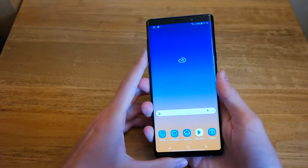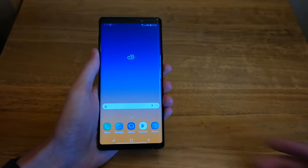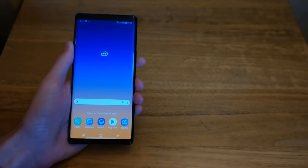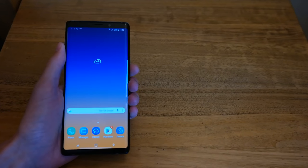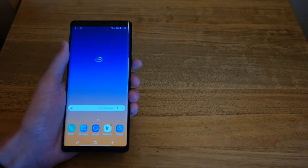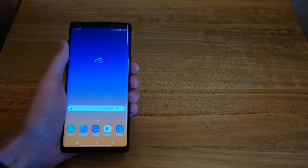But that's the Samsung Galaxy Note 9. Make sure you subscribe down below — I'll be leaving a lot of videos up in the near future. If you found this video interesting or fun, please give it a like, and I'll see you guys in the next video.